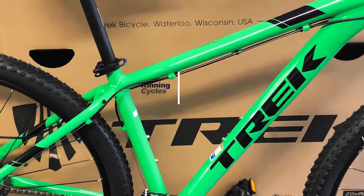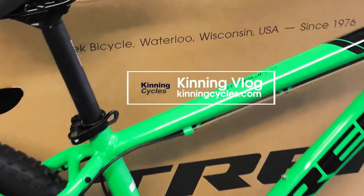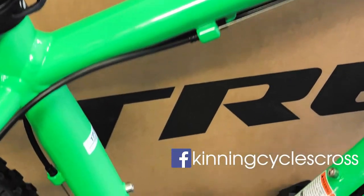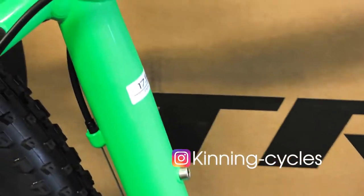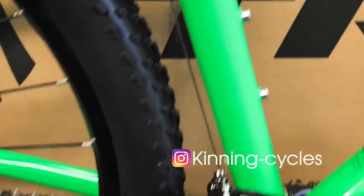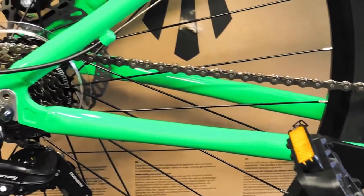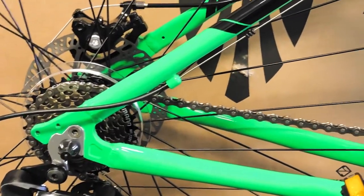Just a quick look at the Trek Marlin 4 2018. It's coming in Trek's green light as they call it. It's a 17 and a half inch frame and this is with Shimano 3x7. It also has mechanical discs on it.